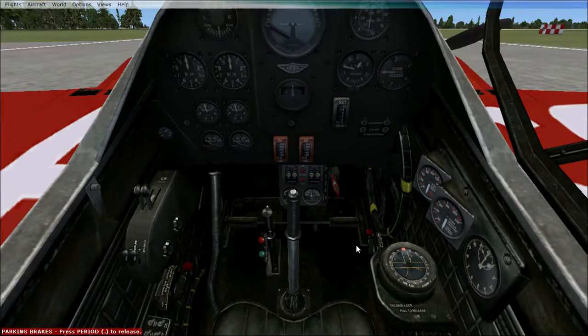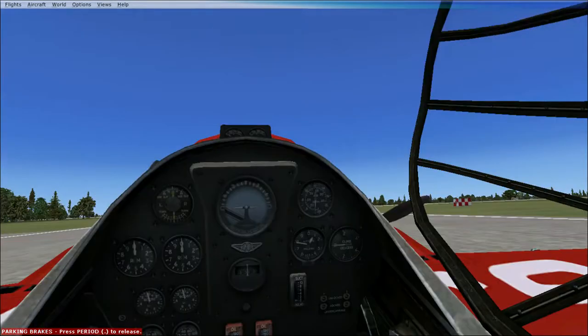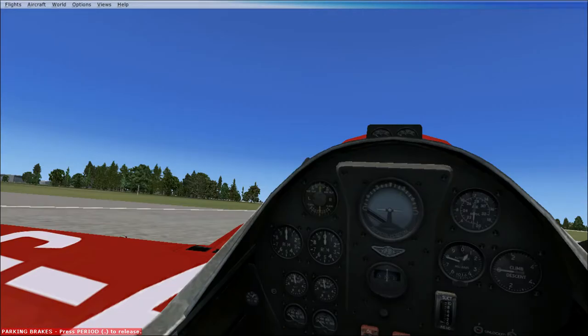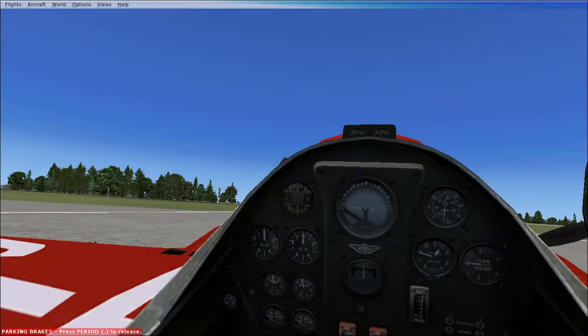Let's do some background information on the plane. The DH 88 Comet is a competition aircraft built in 1934. It has two de Havilland Gipsy 6R six-cylinder inline air-cooled engines, each producing 234 horsepower. The aircraft had a wingspan of 44 feet, was about 29 feet long, and about 10 feet tall.